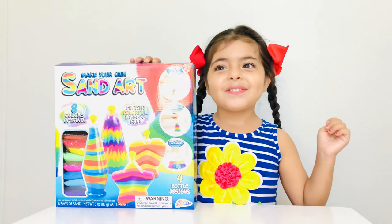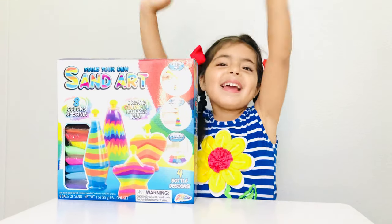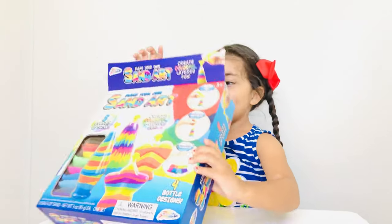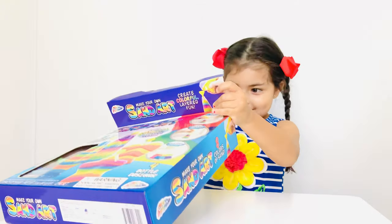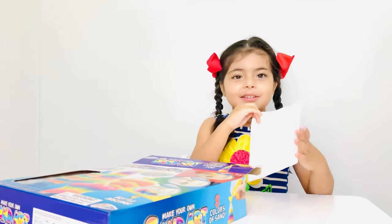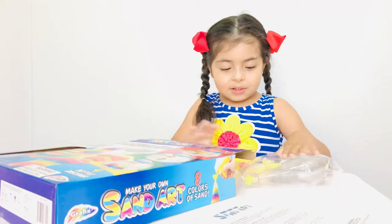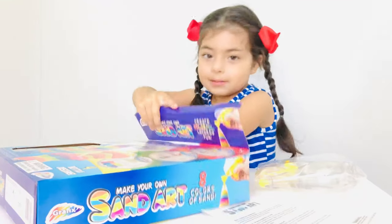Today with Kayla Rose we're gonna do Spinner! Here are the instructions but we don't need the instructions. We did this before a long time ago.